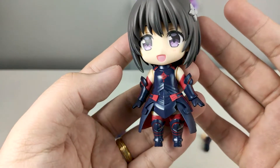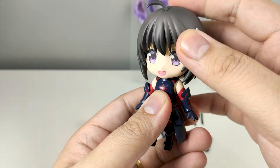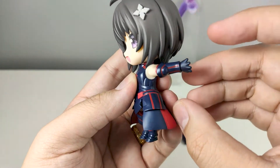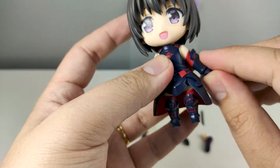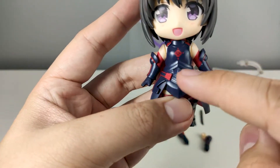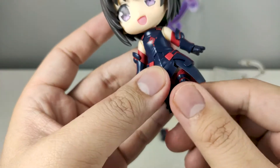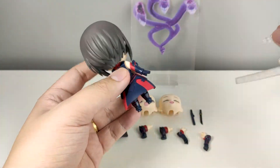As for the articulation, since this is a standard Nendroid: the head can look up and down and rotate a full 360 degrees. Her hands can go forward and back. Because of the armor design there is no waist rotation — it is one solid piece. The legs can go forwards and back and can also rotate.